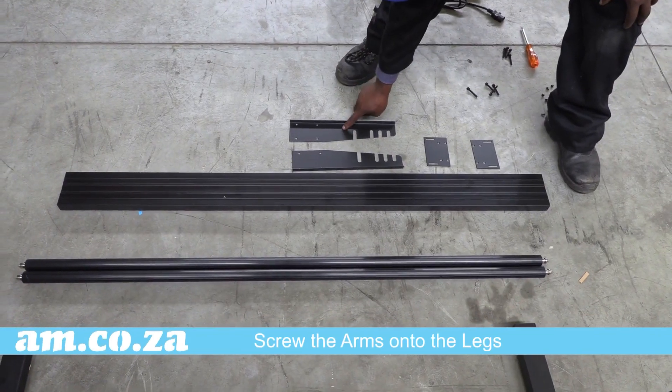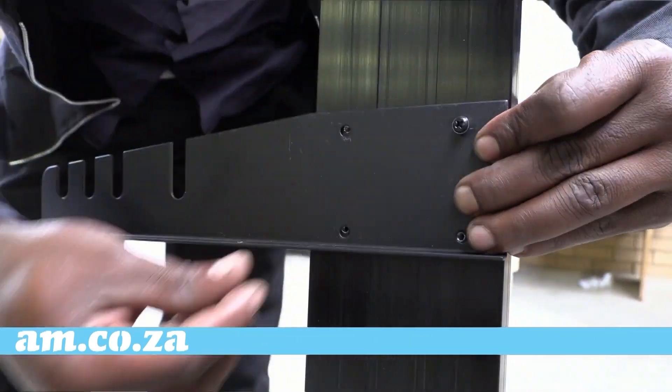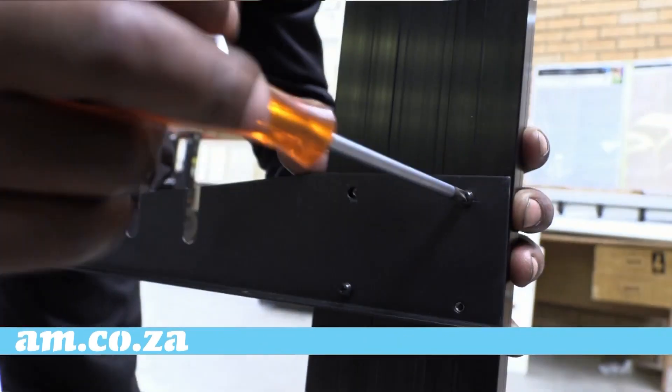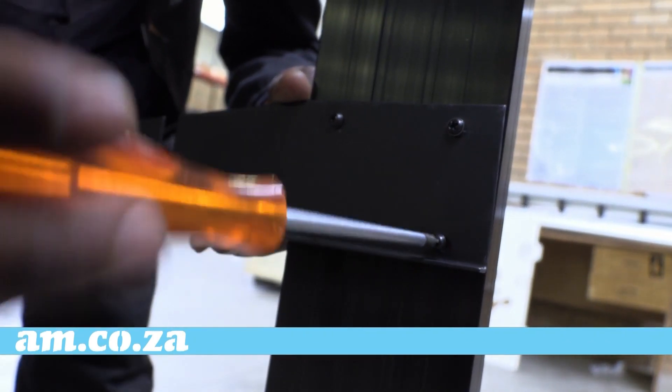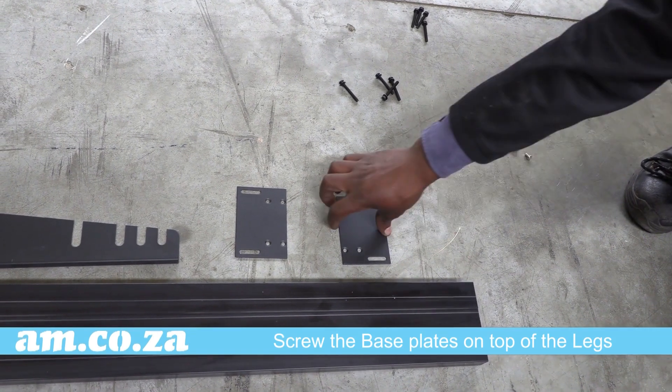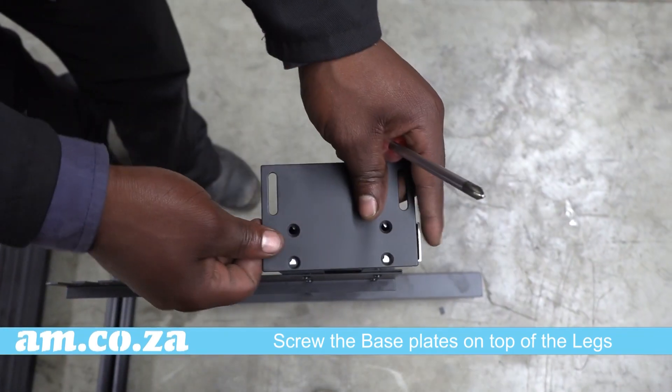Next, screw the arms onto the legs using the shorter black screws. Then, using the short silver screws, screw the base plates onto both legs.